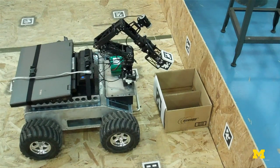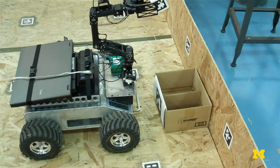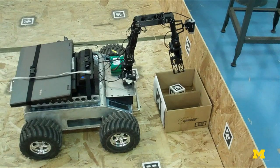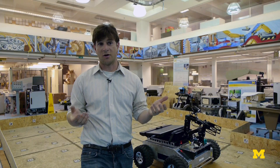We want to make it easier by leveraging knowledge that we have about the robot arm and being able to use this one-to-one controller. We've done research that shows that augmented reality doesn't help for simple tasks necessarily, or tasks that are pretty straightforward.